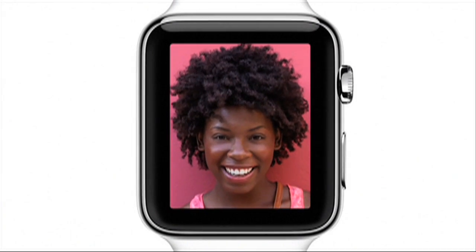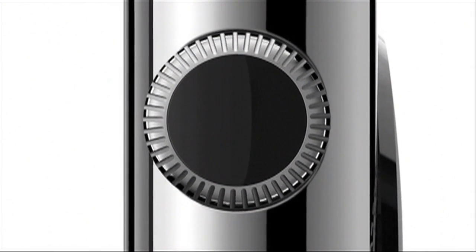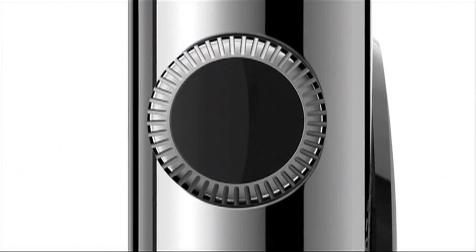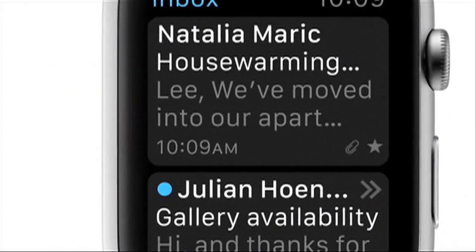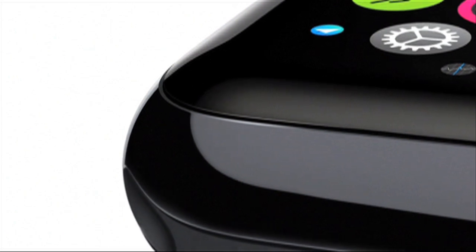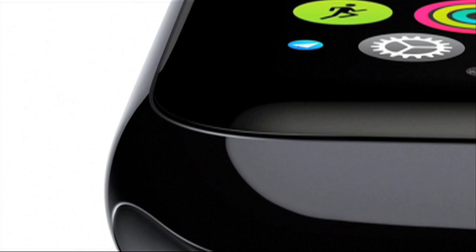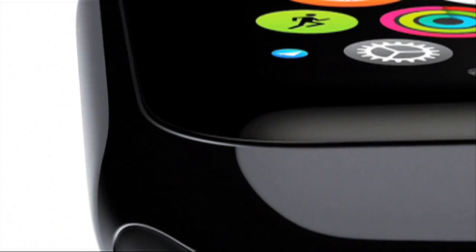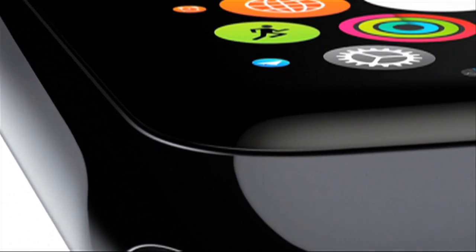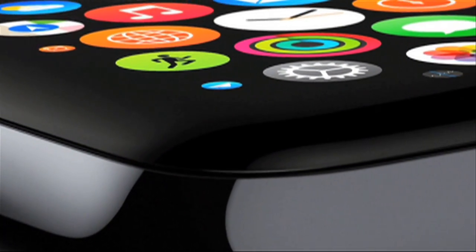We've developed a whole new interface specific to the challenges associated with a product this small. Apps are designed for lightweight interaction, and these apps all take advantage of the flexible retina display. It's been laminated to a machined and polished single crystal of sapphire — the second hardest transparent material after diamond.